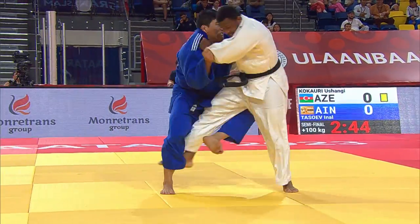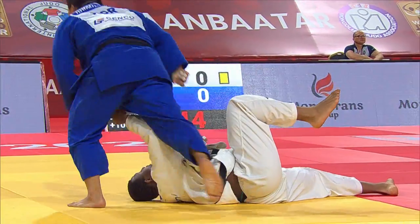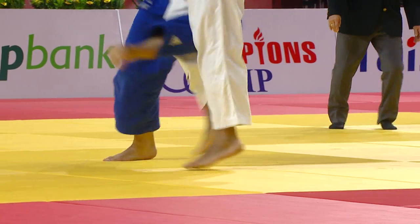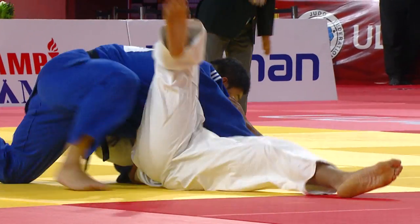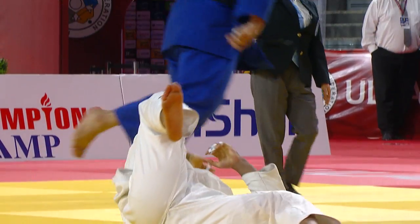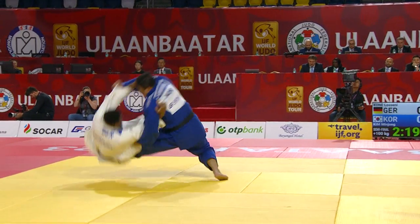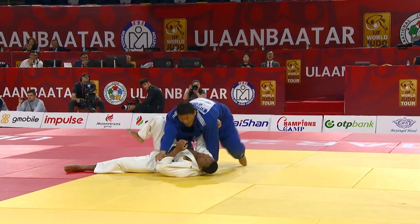Oofy, looking good all day, coming forward. He made a mistake there though — Kim Min Jong, Ko-Soto, second stab, and he slams him flat onto his back. Re-adjust the back leg, and the second stab there — what an effort that was.